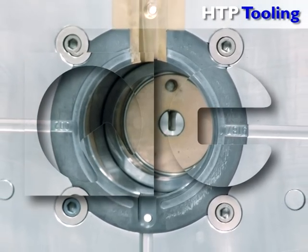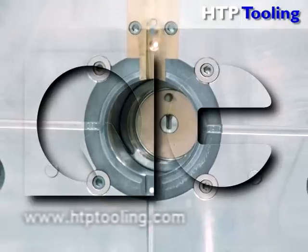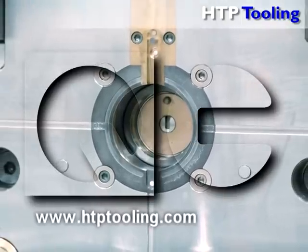For more information, please contact our staff or visit our website at www.htptooling.com.